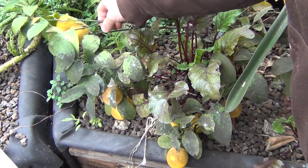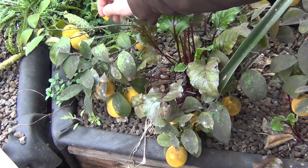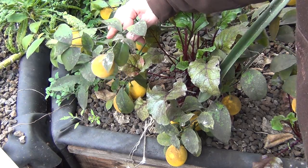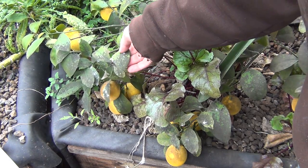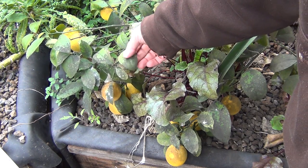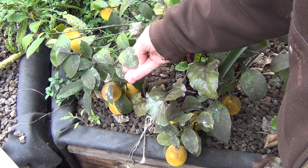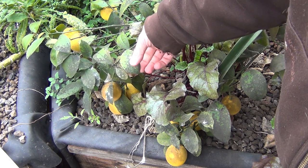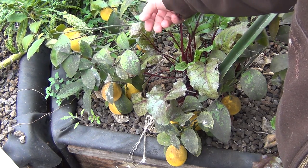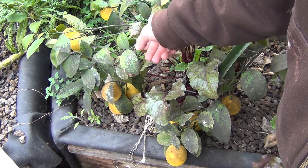My Meyer lemon bush has produced a whole bunch of lemons this year. They're a little bit smaller than usual because I didn't prune them off as much as I should have to thin them out, but they'll be fine. I also noticed a lot of the leaves are getting debris on them from spraying for white flies or aphids with insecticidal soap or neem oil. So I'm going to have to be more vigilant about washing these plants off since they don't get rain to naturally keep them clean. I'm sure it's not helping the growth of the plants at all.